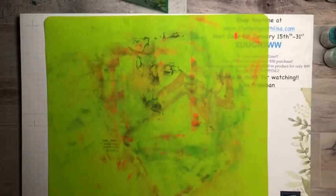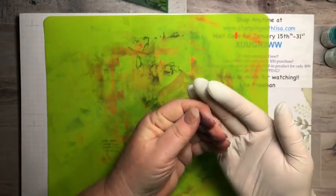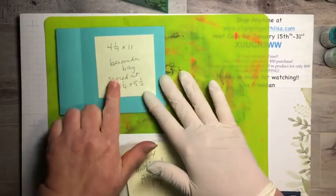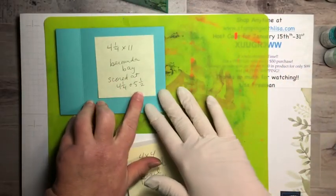So let's get started. I've got my silicone mat from Amazon — the link is in my description box on YouTube — and then I've got some cotton balls and a rubber glove, because it does make a mess with your hands. Even with a little holder for the cotton ball it still got all over my fingers — it took me like ten washings to get my hands clean today. So I'm putting a rubber glove on. For the blue card, you need a four-and-a-quarter by eleven Bermuda Bay piece, scored at four-and-a-quarter by five-and-a-half.